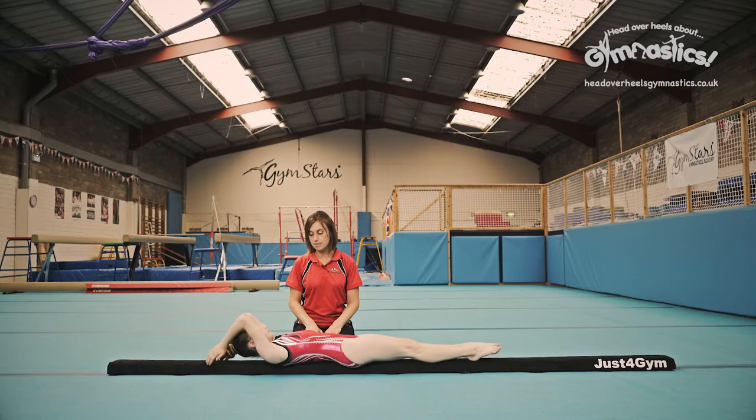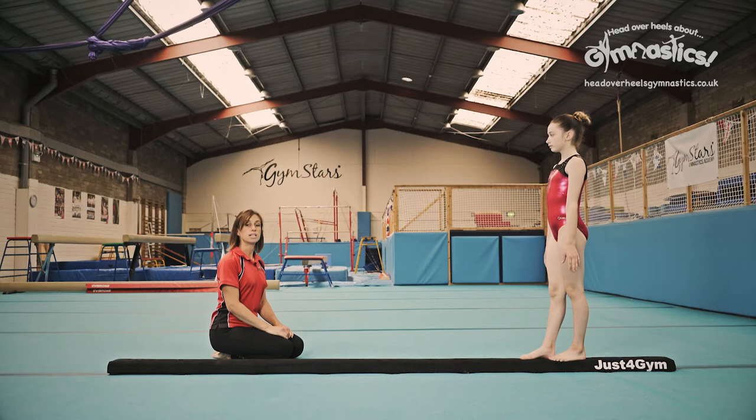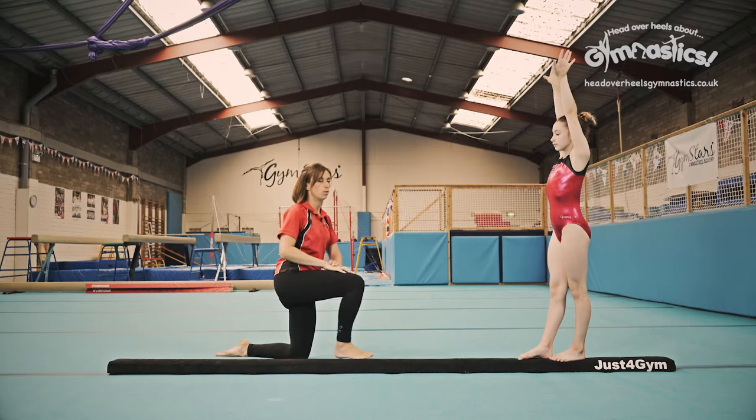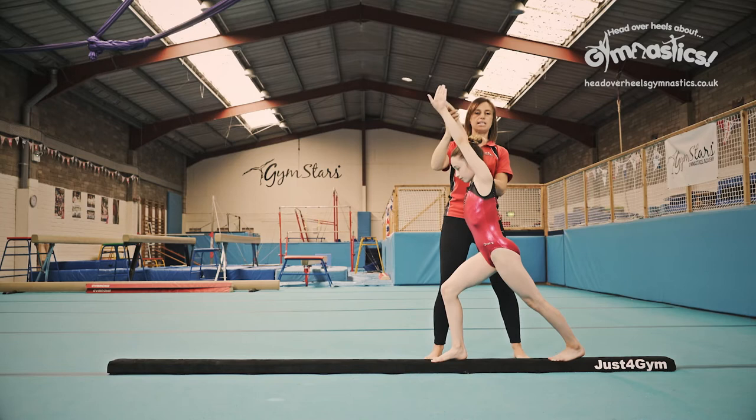Okay stand up ready for the handstand. When you do this it's really important to have a big lunge into your handstand. So you start nice and tall with your arms up above your head. And by doing the lunge you keep the straight shape all the way through. Let me show you what I mean. Take a big step forwards — bigger, bigger, bigger. Right now here you can see there's still a straight shape from here to here.